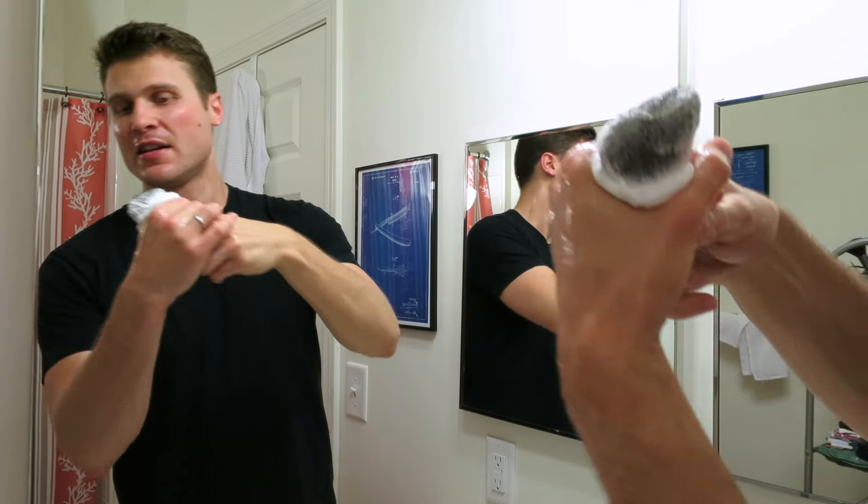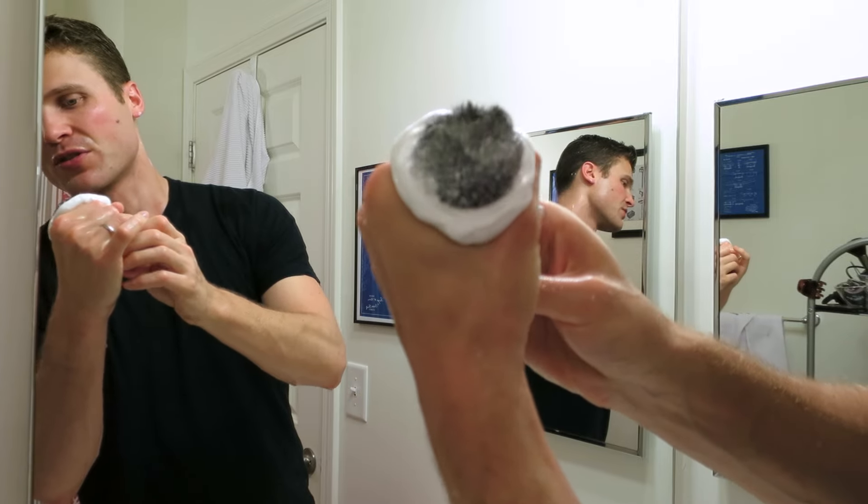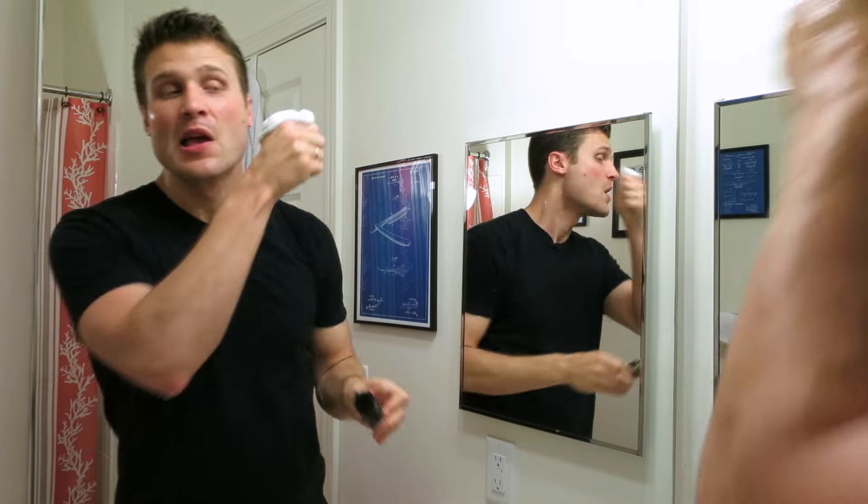The brush — hope you guys can see it — it looks really cool. All these black fibers in the shaving brush with the white lather in there; it's pretty cool.